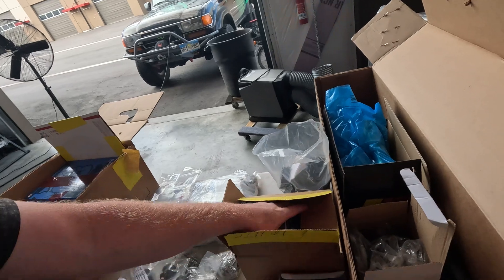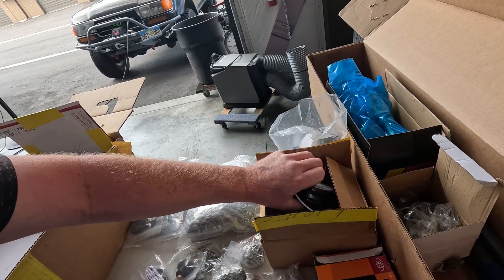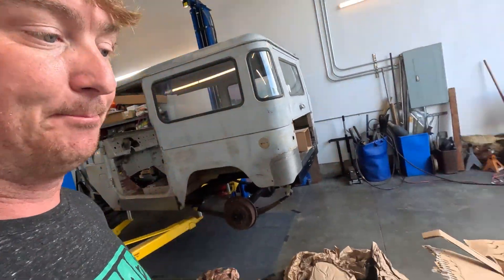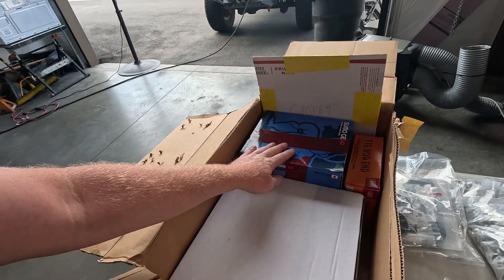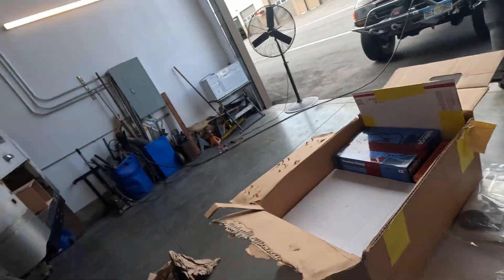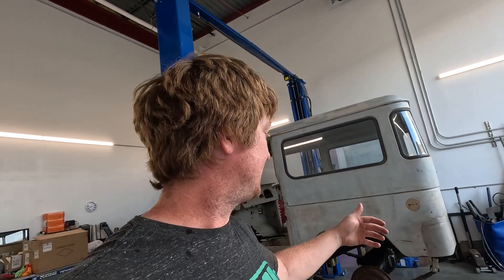We've also got some cool LED tail lights. I'm going to have all LED lights on the truck, new polyurethane bushings to mount the body to the frame, and the full axle rebuild kit with all the wheel bearings and gaskets that we're going to need.